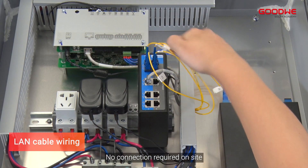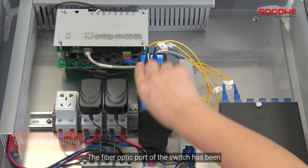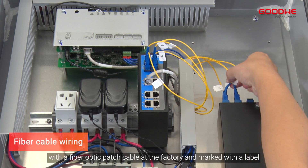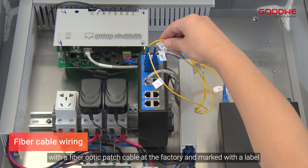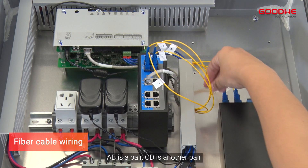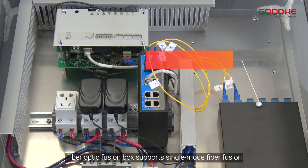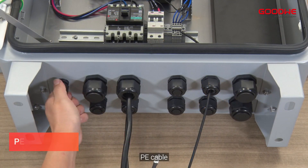The fiber optic port of the switch has been connected to the fiber optic fusion box with a fiber optic patch cable at the factory and marked with a label. A and B form one pair; C and D form another pair. The fiber optic fusion box supports single-mode fiber fusion.